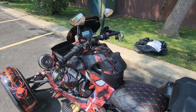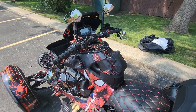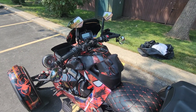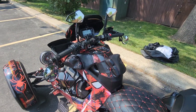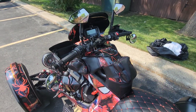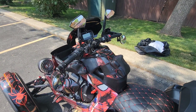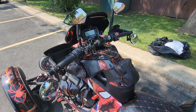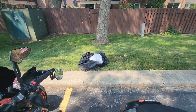Get in the comment section and let me know what you think about the Show Chrome tank bags — these things are popping, they are a must-have. Shoutout to my guys at Show Chrome, you've done it again. These bags look amazing. Go to Big Bike Parts or go to Sling My Ride and order these right now.